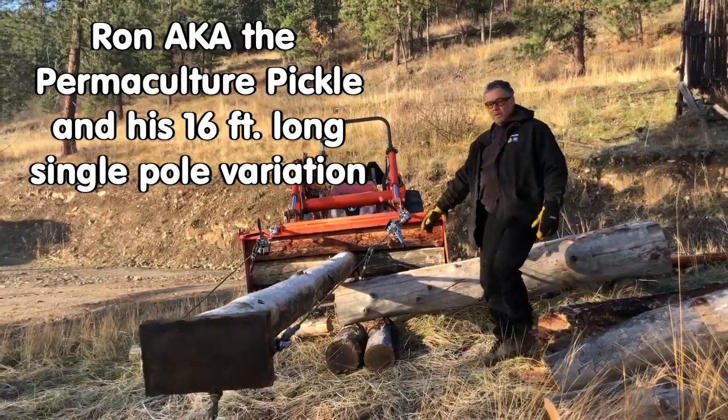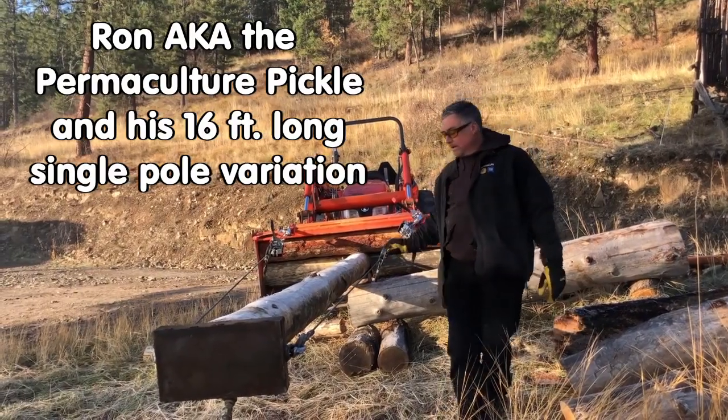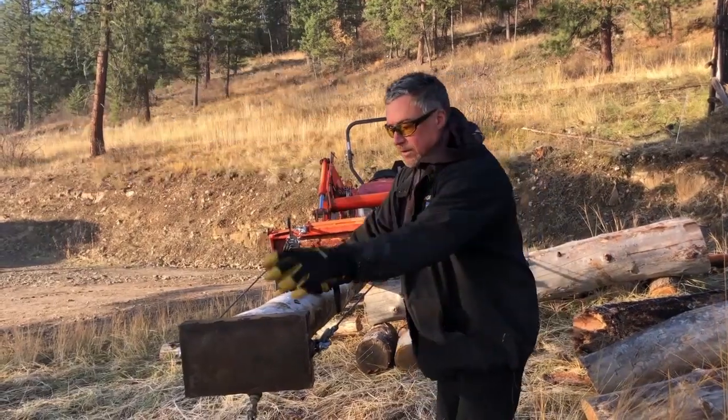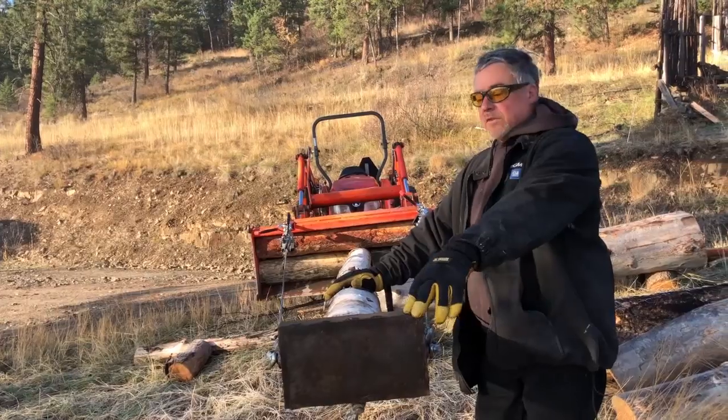The single gin pole is a modified design off of Fred's dual gin pole design. He developed the hardware in the dual gin pole, including this nice welded plate, which is just being used with spacers next to the existing log.